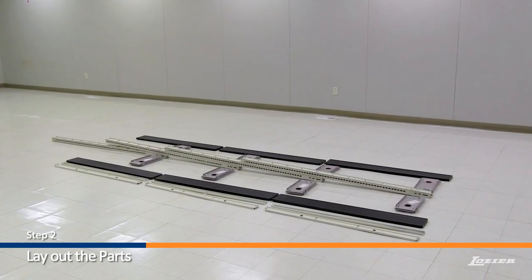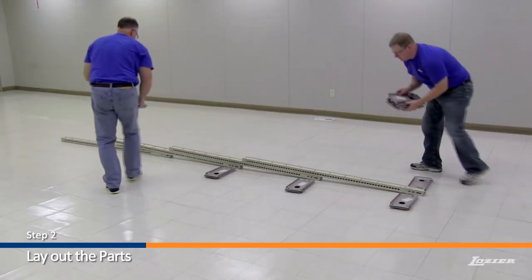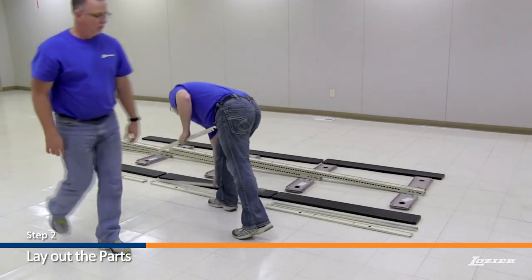Step 2. Lay out the parts as shown here. Place the uprights in the center, with the base brackets alongside, then the base fronts, center, and bottom rails alongside.